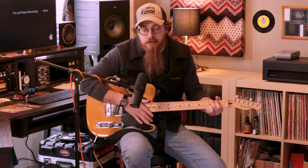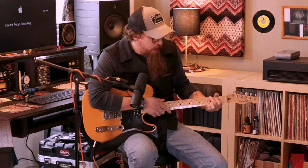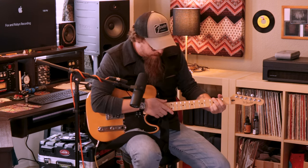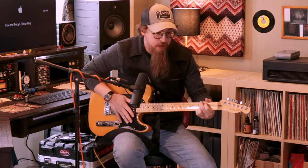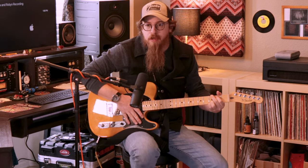Let's get into what we're here for today, and that's the Centavo. The Centavo is basically a Klon — a Klon Centaur clone, a Centaur pedal-esque recreation. So it's an overdrive, and we'll go through some of the settings here.